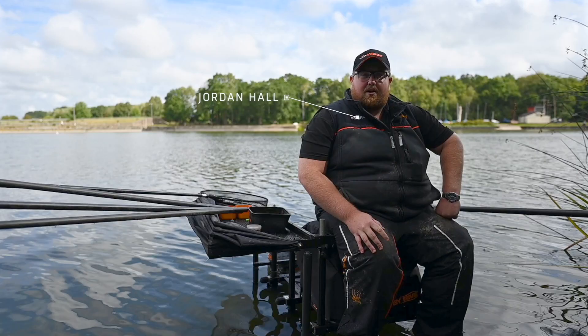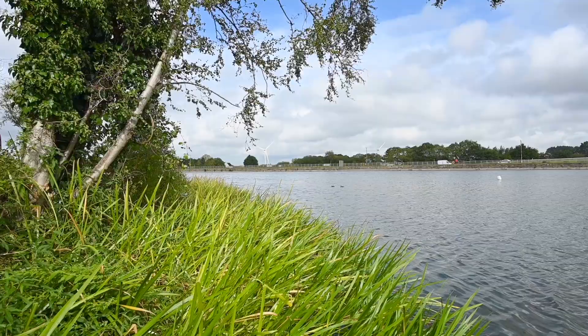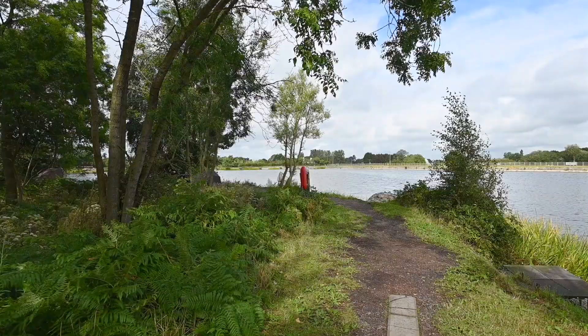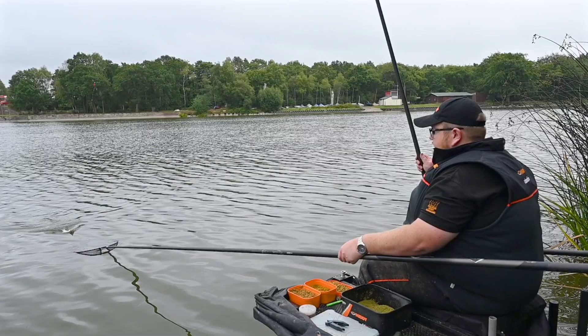You join me at the stunning Carfeith Reservoir. There are loads of these up and down the country and today we've come to target the silvers - massive heads of silvers in these venues.